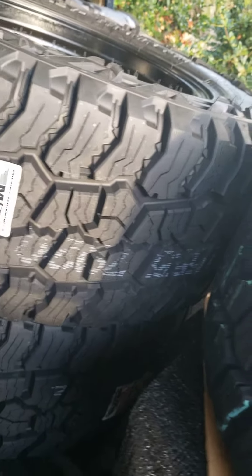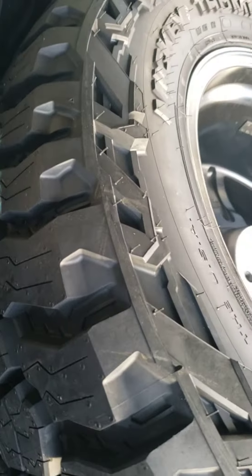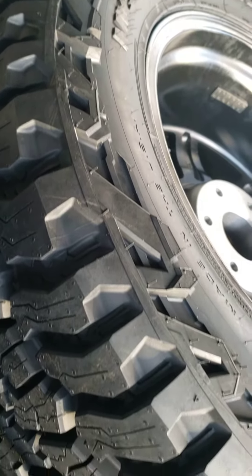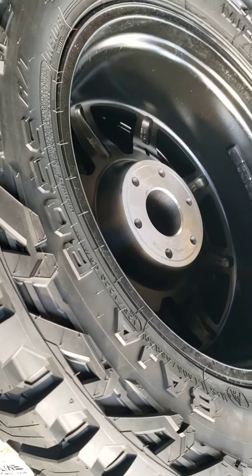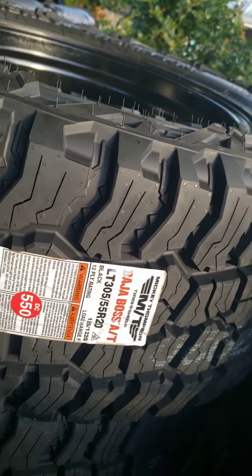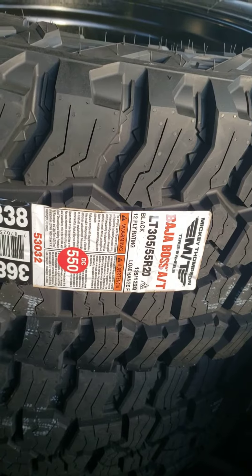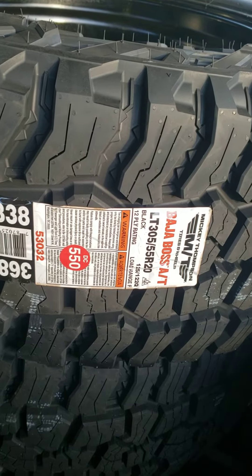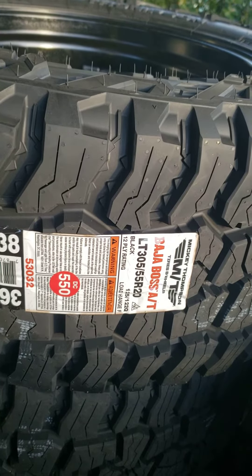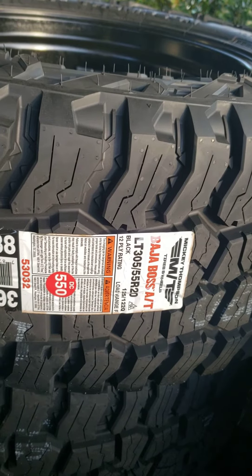Looks pretty beefy — there's some real meat on there, the sidewalls are aggressive, so it looks pretty good. Got it on a 20 by 9 zero offset, so once I get this thing mounted on my truck we'll see if it pokes or not.